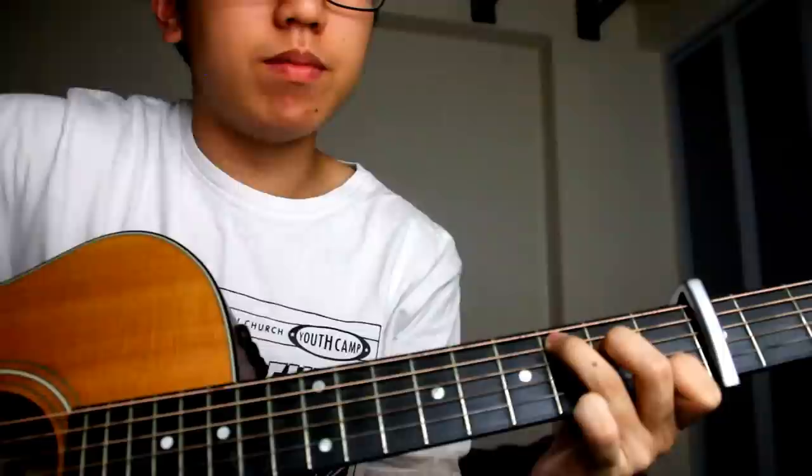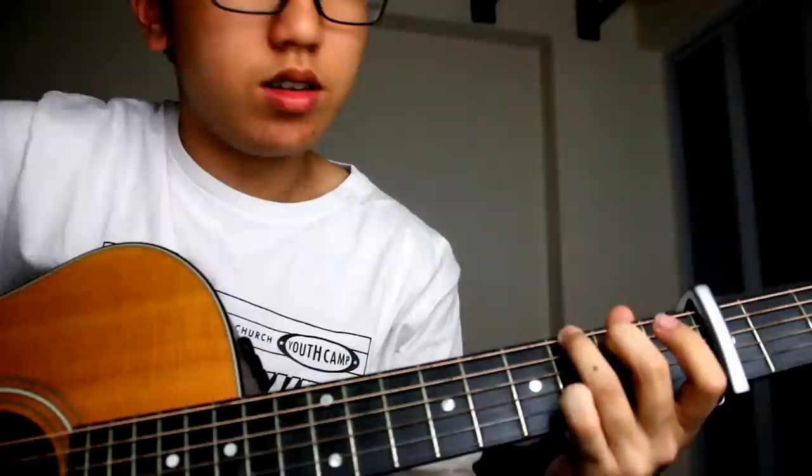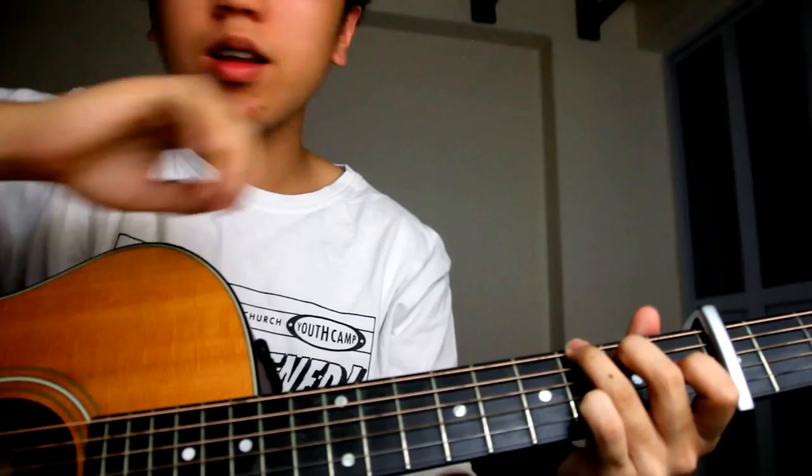Next part: from the C chord, you play the open G string one time, then the open E string one time, then the C chord. And you move on to the G chord. This G chord is a bit different — your pinky is pressing the B string third fret, not like the normal G. And you hit the bass. So again, very slowly from the beginning.